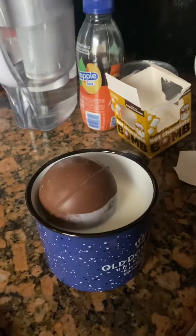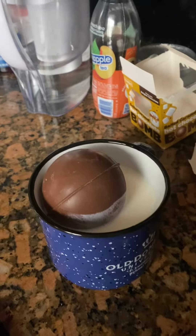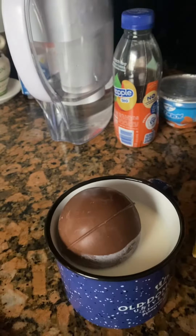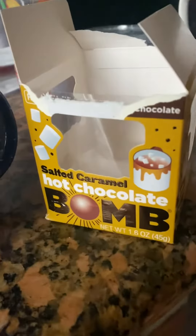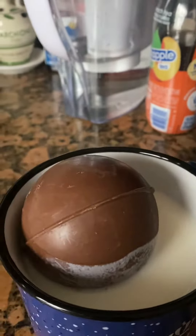And that's the process. That's the box, and that's it.